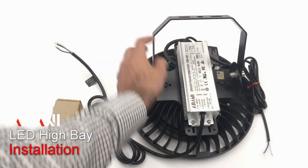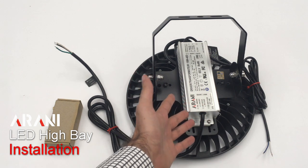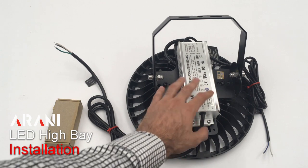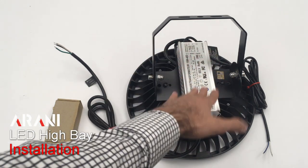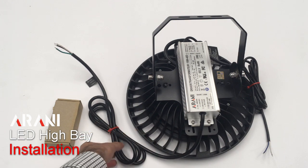Now I will be showing you some information about how to install them. Firstly, we see that this is using an external driver. It makes the product maintainable — at the end of the lifespan, normally it is the driver that fails. We have spare drivers that can replace it and give a new life to the fixture, so they're not obliged to buy a brand new fixture.